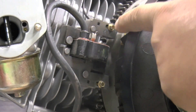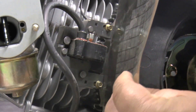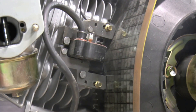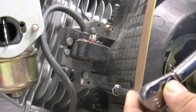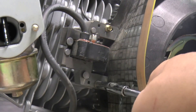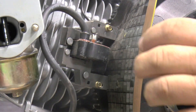Rotate the engine until the flywheel magnet sits directly below the armature. Place the proper gauge between the armature and the magnet, then loosen the mounting bolts and the magnet will pull down the armature. Torque both screws to 25 inch-pounds — do not over-torque them. Rotate the flywheel to remove the gauge.